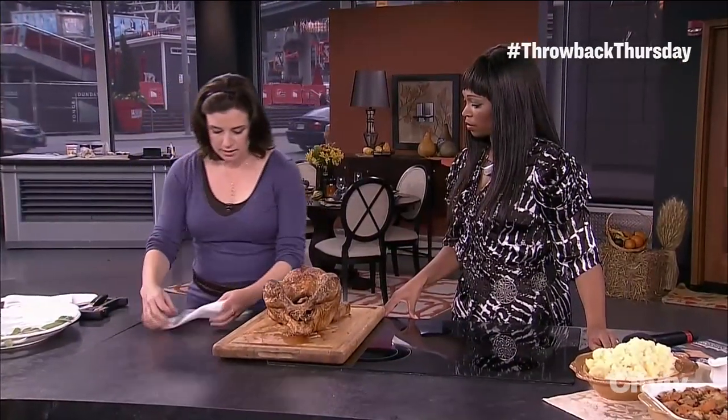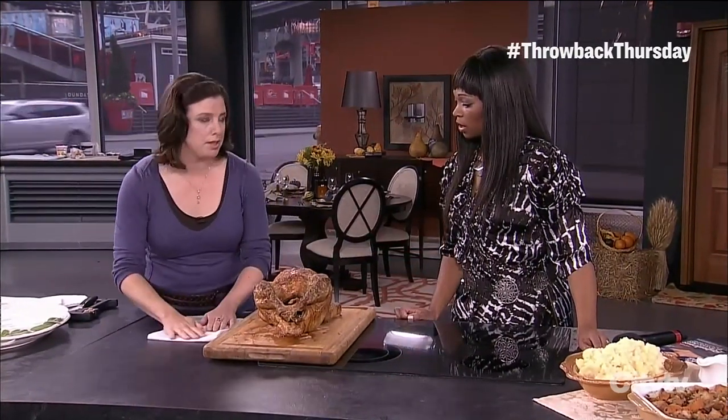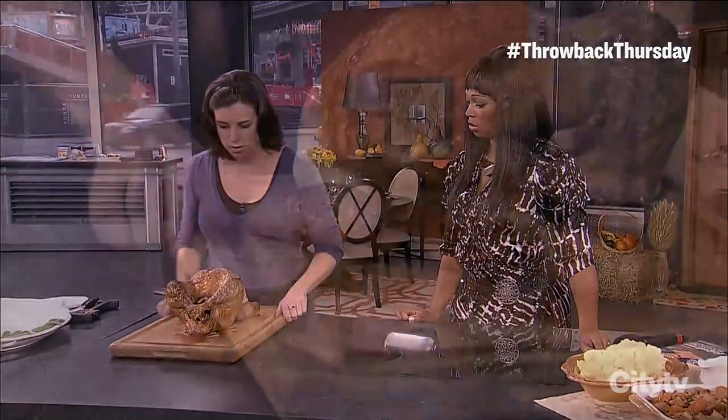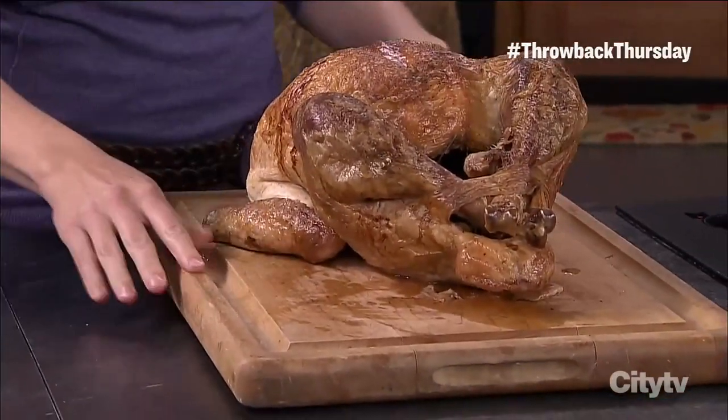The next thing you do is take a little piece of paper towel, get it wet — not too wet, just a little damp — and put it underneath your carving board. That way it anchors the board so it doesn't shake. What a little trick, but that's so smart!